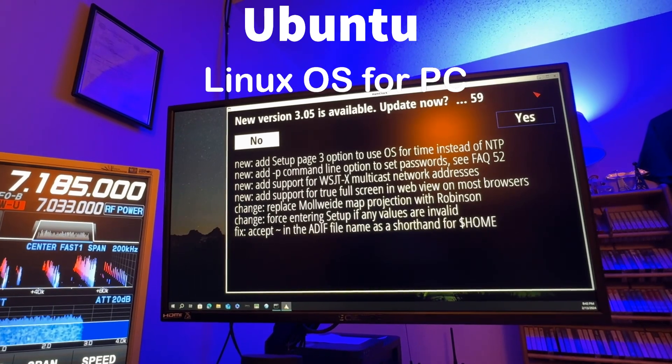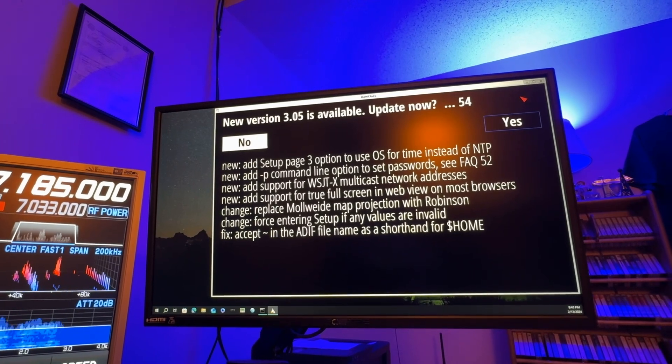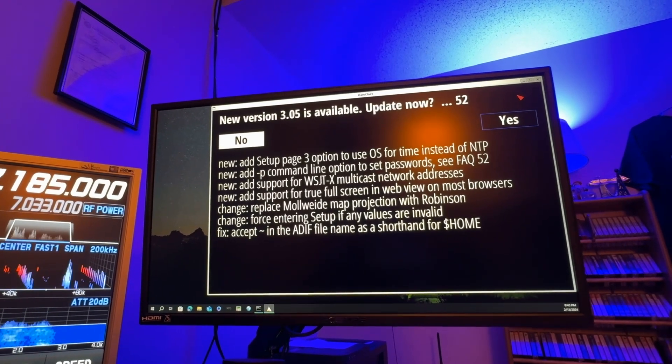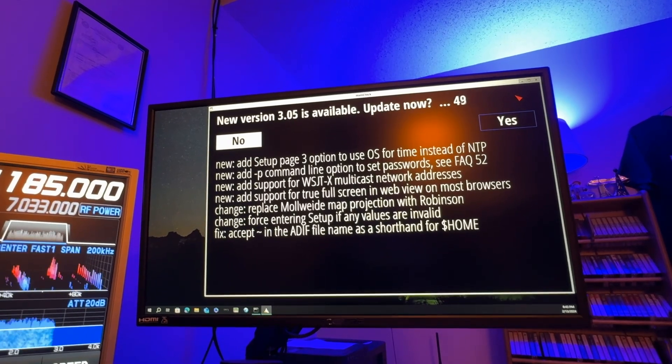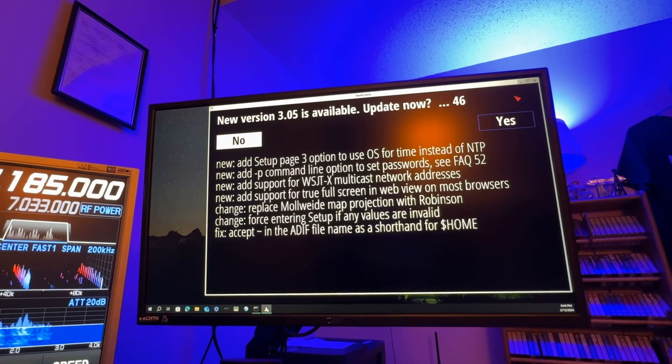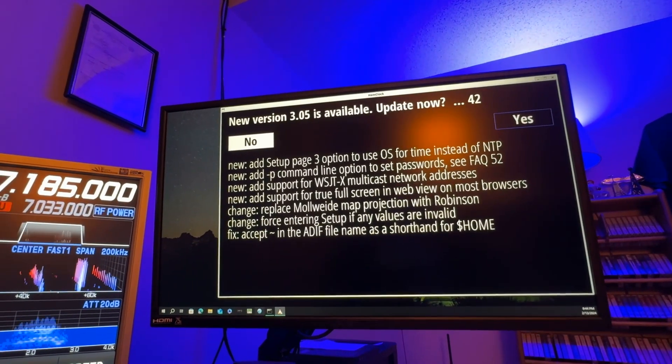When I log in there, it tells me a list of the new changes — they replaced the Mollweide map projection with Robinson, force entering setup if any value... you can see the list of changes. I'm going to go ahead and click yes and let it do the update.